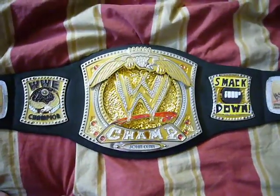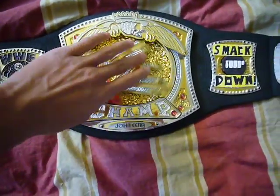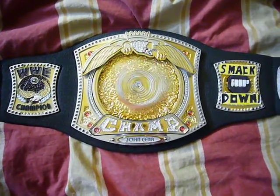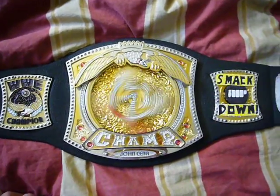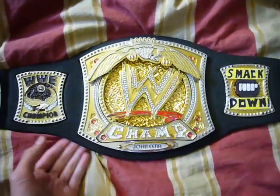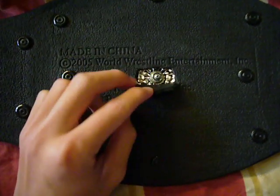Hello YouTube. This is a video to show how to make your WWE sign stick in place. Right now I got the stem, and the way to stop it is like that. First you gotta go to the back and cut out a bit of this part right here.